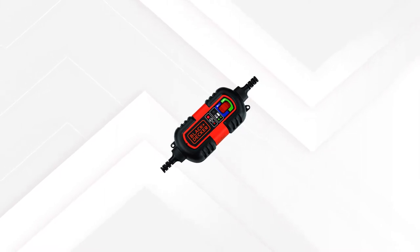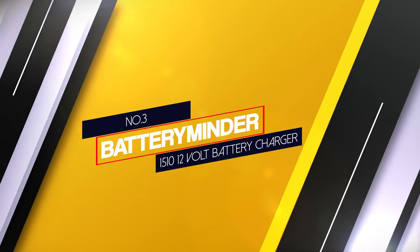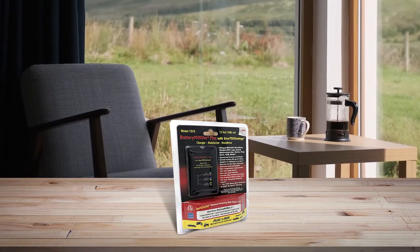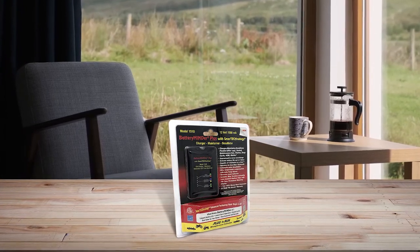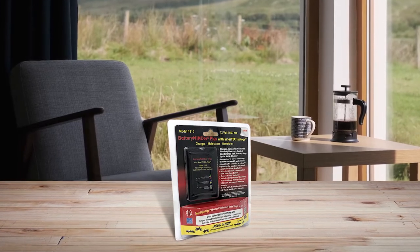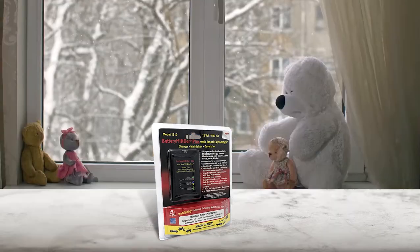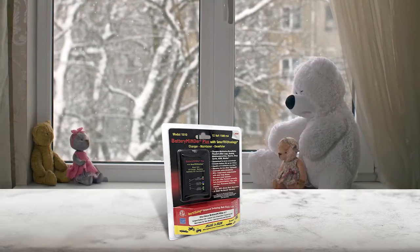Number three: Battery Minder 1510 12 volt battery charger. The Battery Minder multi-stage charging algorithm will keep your lawnmower battery in top shape. When you regularly connect your battery to the Battery Minder, it could last up to four times longer. If your battery isn't retaining a charge, this feature may retrieve it and save your money.